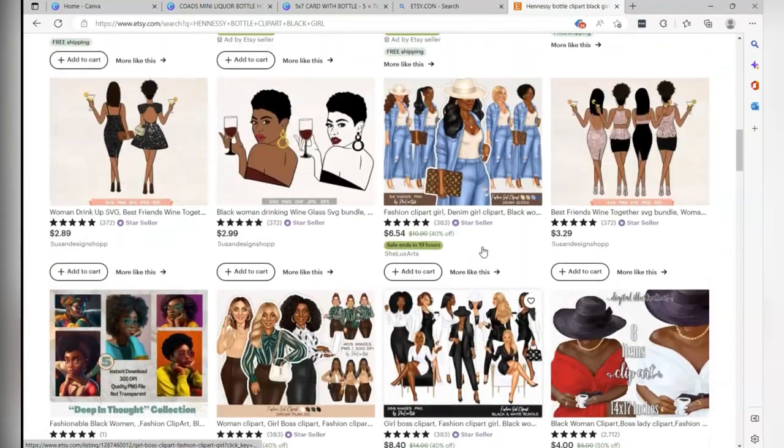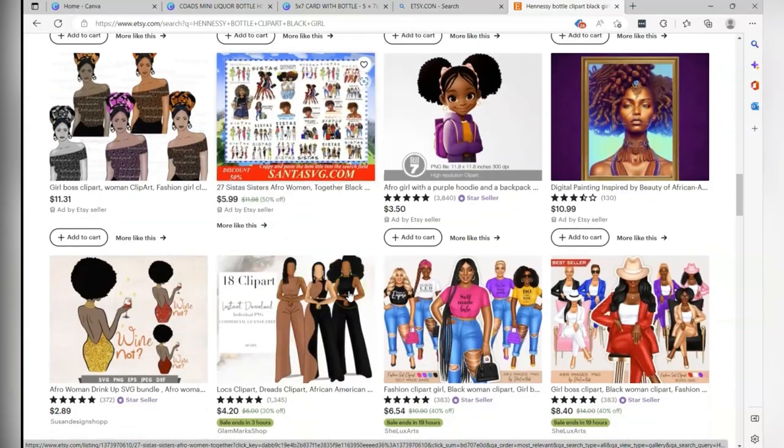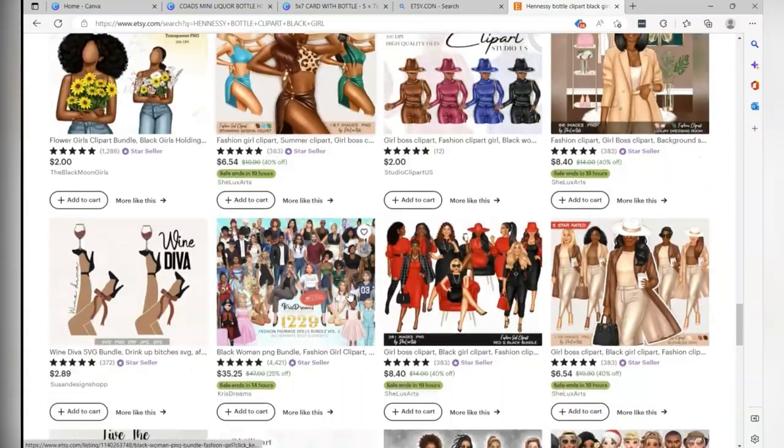I kept searching, and this is really how it went when I first did the card. I couldn't find it, but you see all this other clip art — it's really cool. Like that one is really nice — you see how she's got her hand holding a glass of wine. Little things like that help make the card kind of neat, and I'll show you how I chose clip art for other variations of the cards I made.